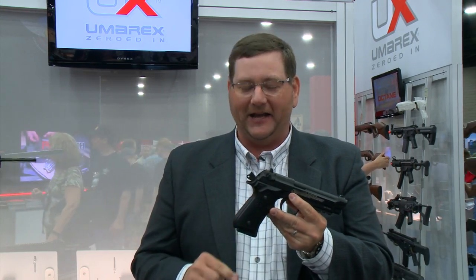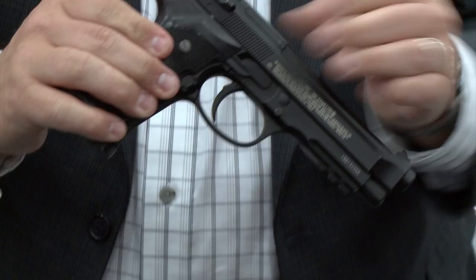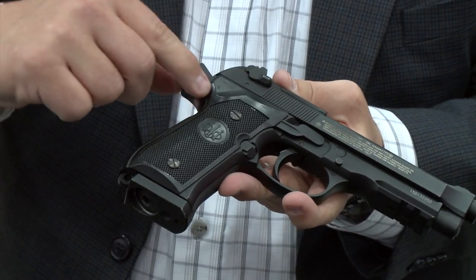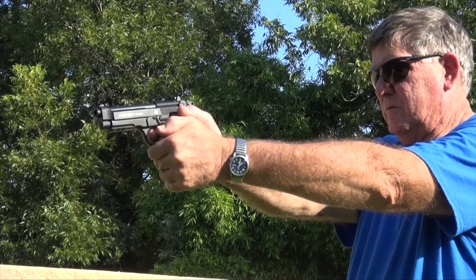What we did on this model — normally just semi-auto — is we made this model full-auto. As you look at the back, there's a little minor switch here in the back. That's your selector switch. Just one quick selection switch change and you're full auto.